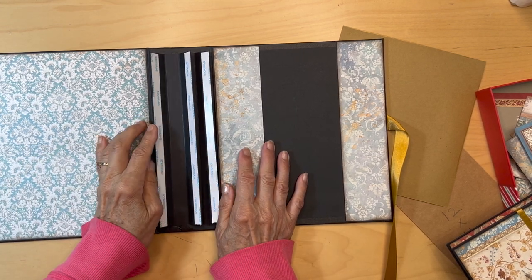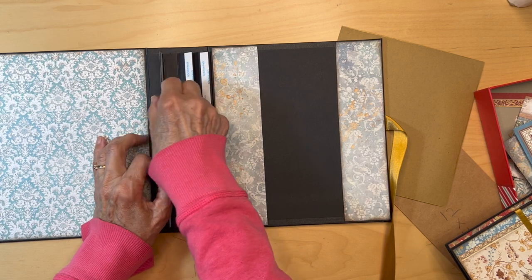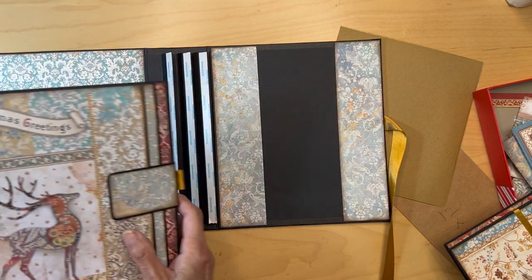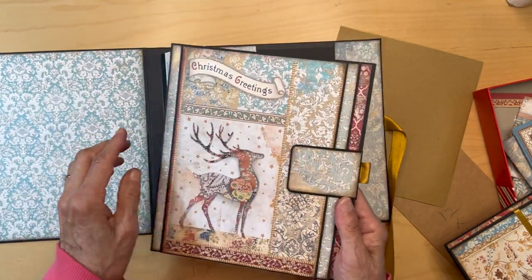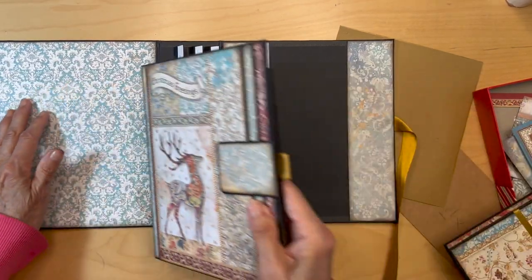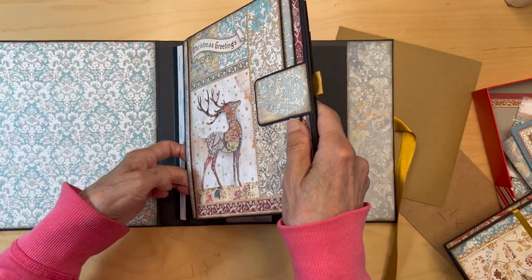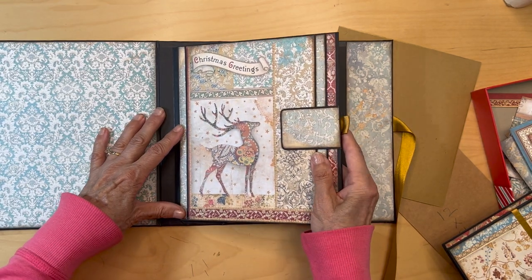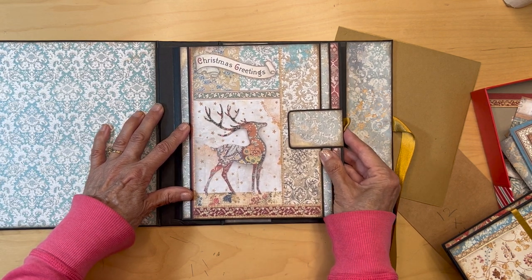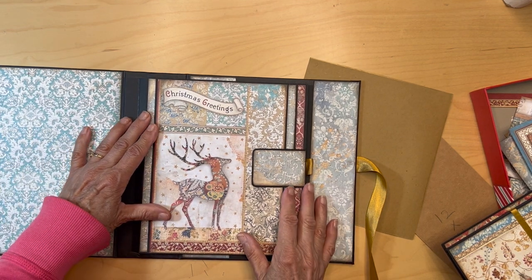We're ready to put our pocket pages in. I use three-eighths of an inch tape. Remember, this is a five-eighths of an inch hinge, so we have a quarter of an inch down below that does not have tape, and that's going to help you line up your pages. This is going to be page one. Just go in there like that, put it down, let it fall, then pull it up till you see the tape — that tells you where to stop — then go back down just a tad.